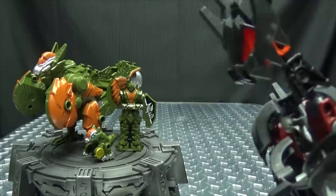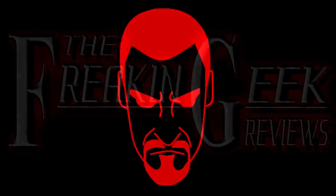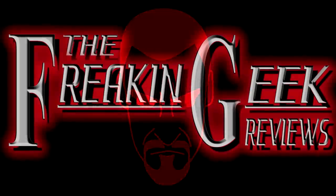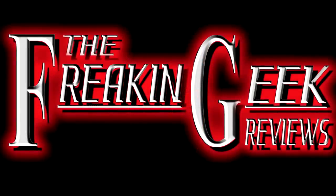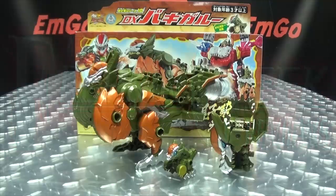You mess with the baby, you mess with papa! Hey, what's up my peoples? Emgo here, the freaking geek himself, and today we will be reviewing the Ryu Soldier DX, Pakigaru!